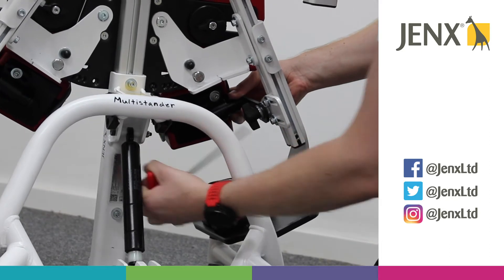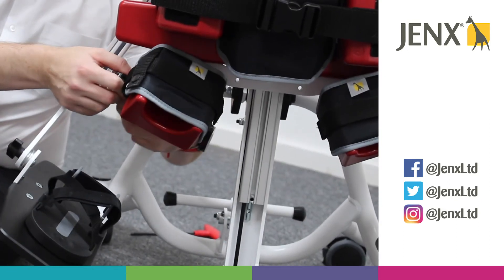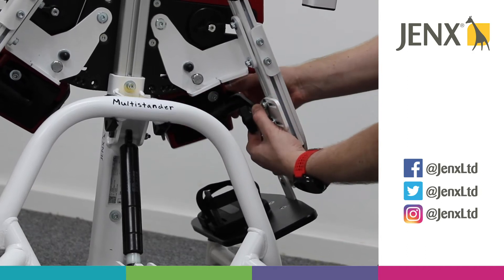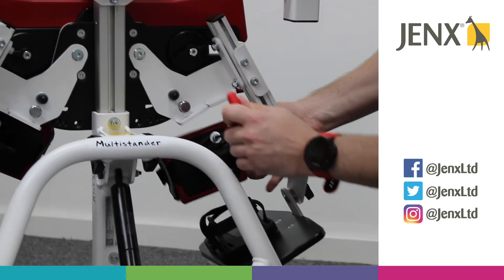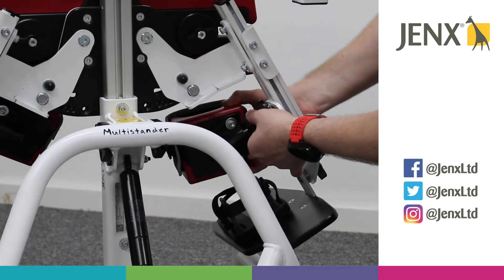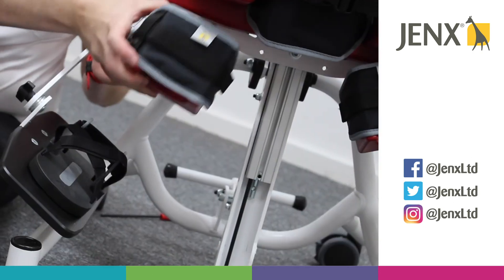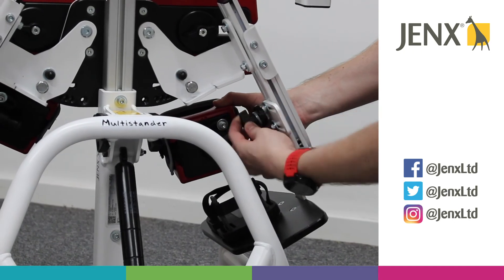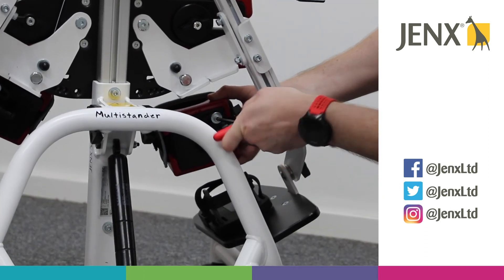We've also got a wing knob on the knee cup itself. If we loosen that off, we can move the knee cup anywhere that we need it to be. We've got another allen key adjustment on the knee cup itself. If we loosen that, we've got movement on the knee cup laterally, but also we can fine tune the adjustment however we need it to be. Once we've found that, we can tighten the wing knob and then tighten the allen key.